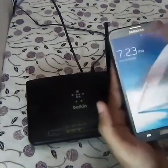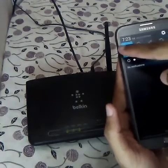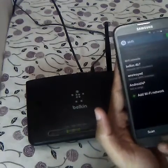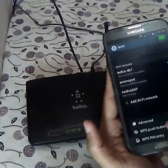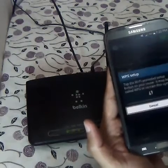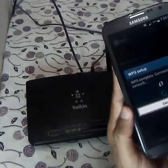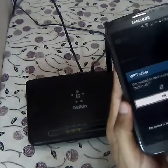Now go to your cell phone. Go to the notifications, click on Wi-Fi, and click on options in Wi-Fi settings. In there you will see the WPS push button option. Click WPS push button, and here you see — the WPS pairing is completed, connected to Wi-Fi network Belkin.